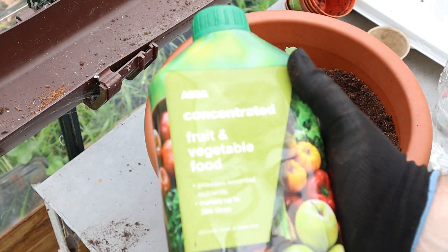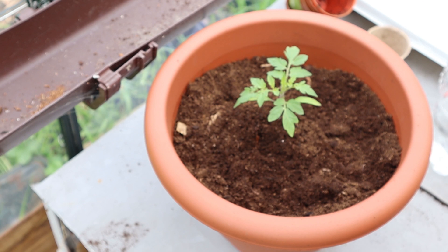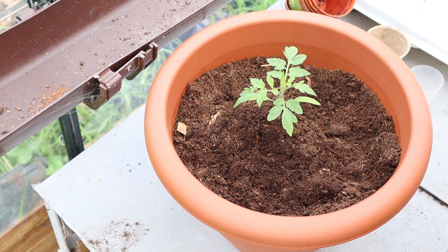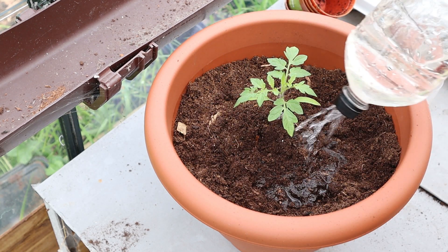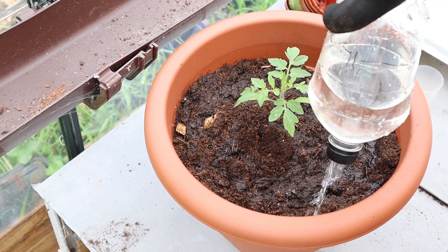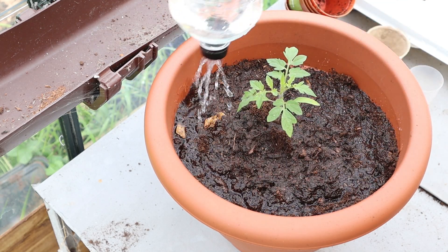Number 5 is an ASDA own brand concentrated fruit and vegetable food, a liquid fertiliser that just needs adding to water. It's a similar concentration to the tomato food so 20ml goes into 4 litres of water, and the bottle says that 4 litres made up is enough for 3 tomato plants. I'll do this at half strength at first so just over 1ml is enough to do half a litre. This plant food contains 5% nitrogen, 5% phosphorus and 5% potassium — so it's really just a general all-rounder with no specific boosted nutrients, just a bit of everything.